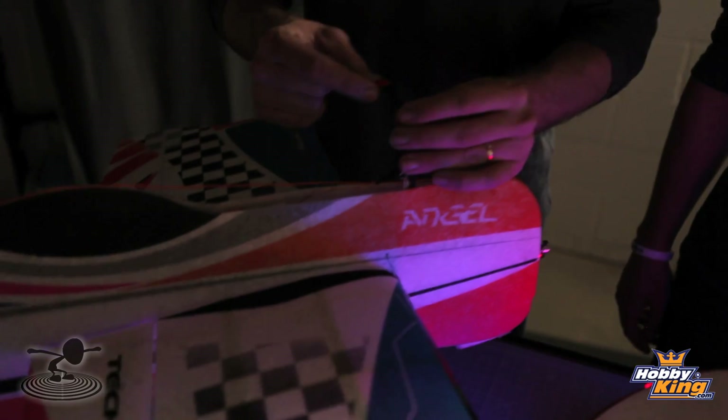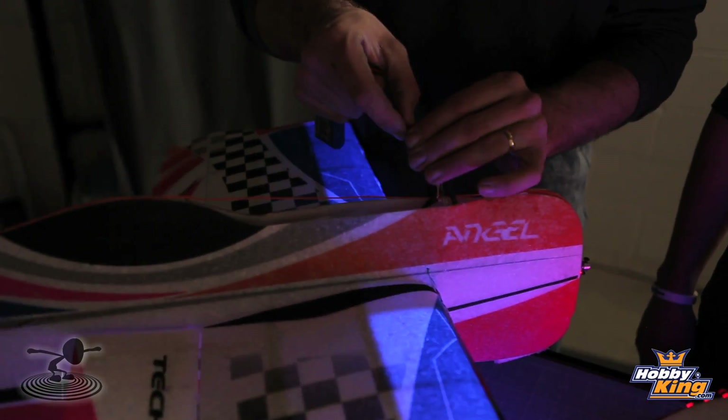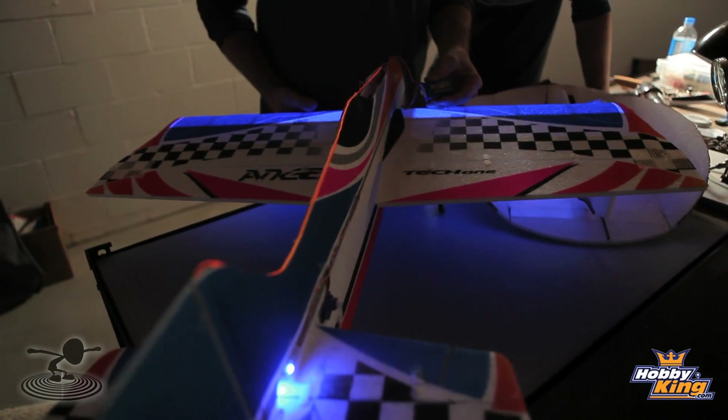Let's go ahead and fire this sucker up so you guys can see all the lights in action. Let's kill the lights. Josh pointed out we took off the prop for safety reasons, so no one loses any fingers — that would be bad. I'm just going to let this hang. We've got a couple different things going on here, and I'm going to hold off on the glow wire just to point out a couple of things.